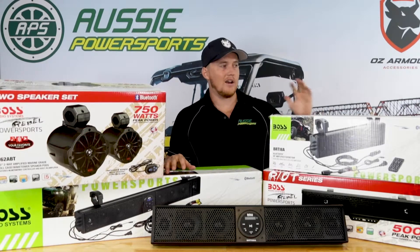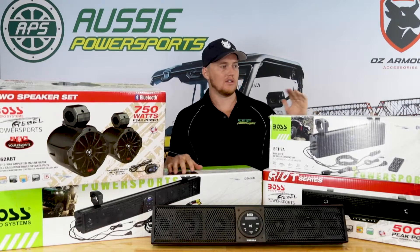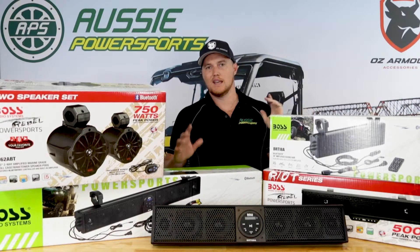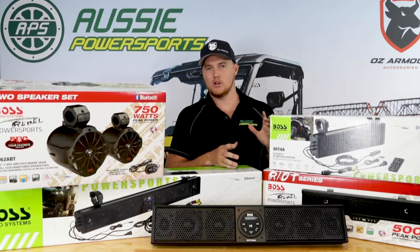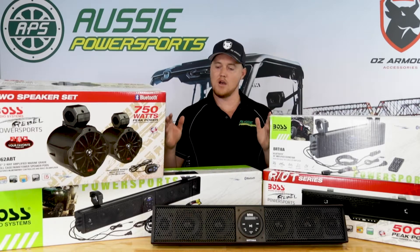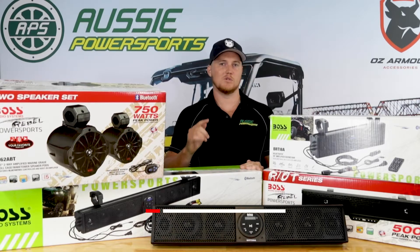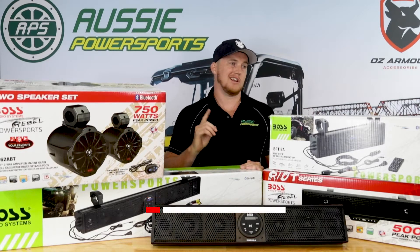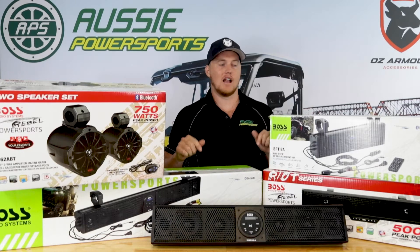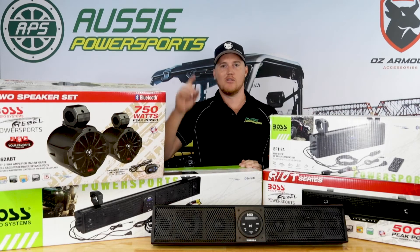If you're out and about and want to add a really great cost-effective accessory to your side-by-side that the whole family can enjoy, look no further than the Boss Audio Systems sound bars or the pod speakers. In the future we're going to be stocking UE Boom style pod speakers from Boss and some subwoofers, so watch this space. Jump online at www.aussiepowersports.com.au, follow us on Facebook, Twitter, or TikTok, or jump into your local Aussie Power Sports stockists — they're listed on our website. Run down and grab it now while stocks last. Until next time, ride hard and stay safe.